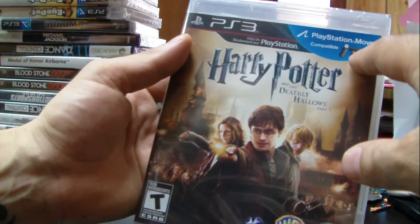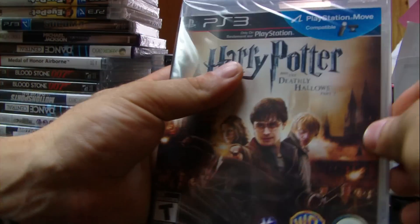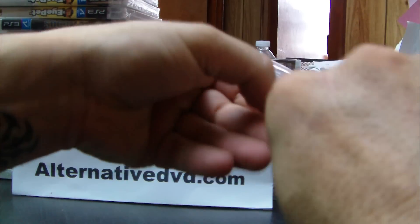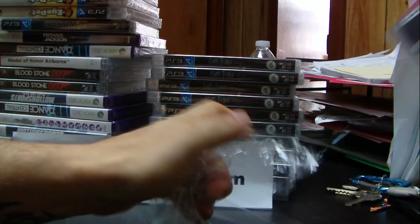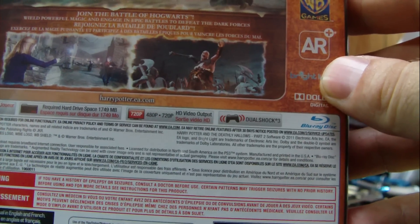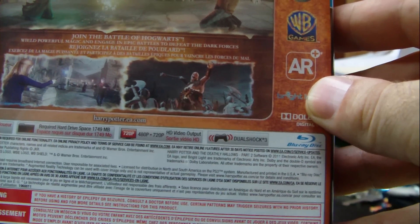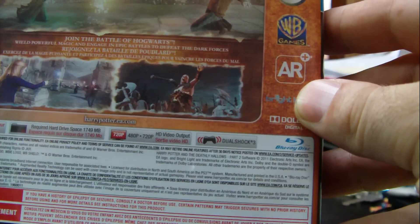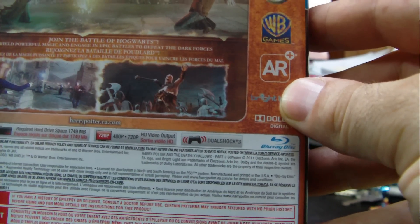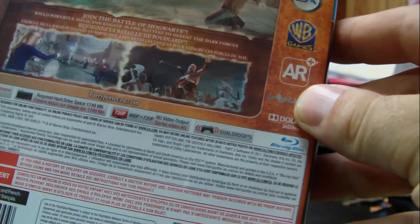The game works with the PlayStation Move and is compatible with the camera. On the back, it is for one player and requires 1749 megabytes on your hard drive. It works on 480p and 720p, and it also requires a DualShock 3.